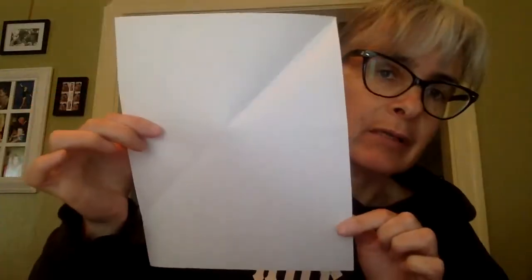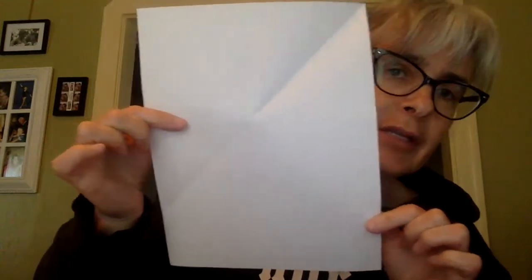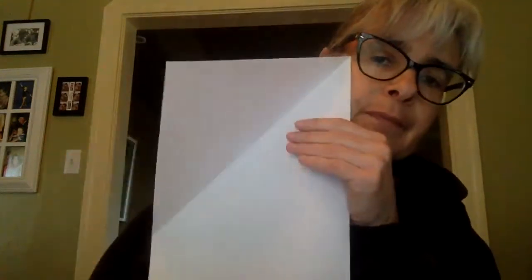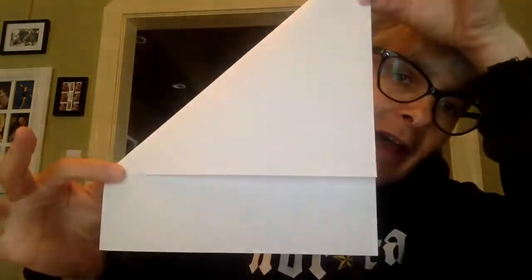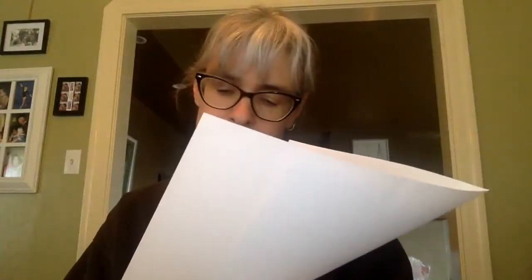If you don't have origami paper or any square pieces of paper, that's okay. You can easily turn a regular piece of paper into a square piece of paper by just folding it over like that, and then cutting off the bottom section. Voila, now I have a square.